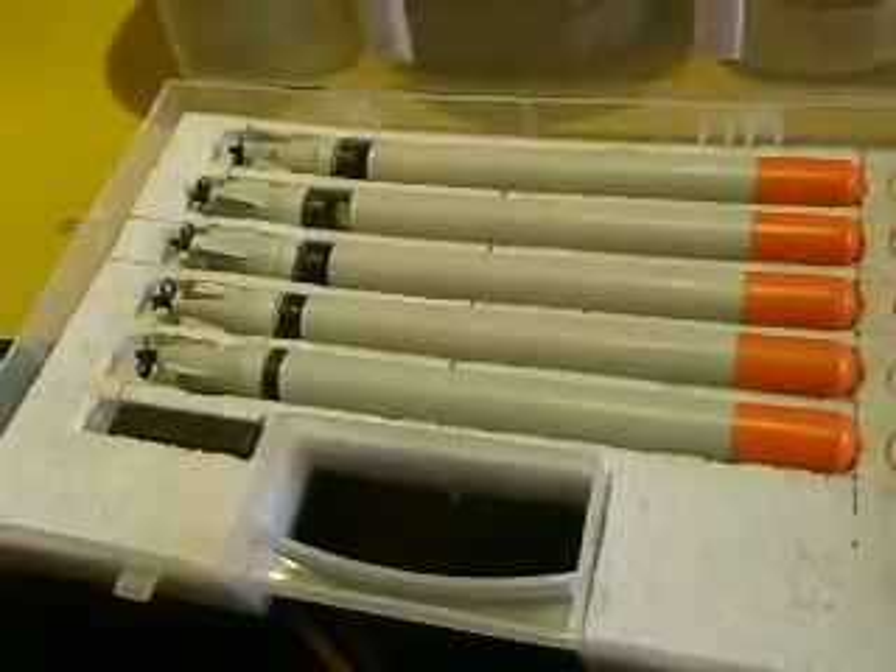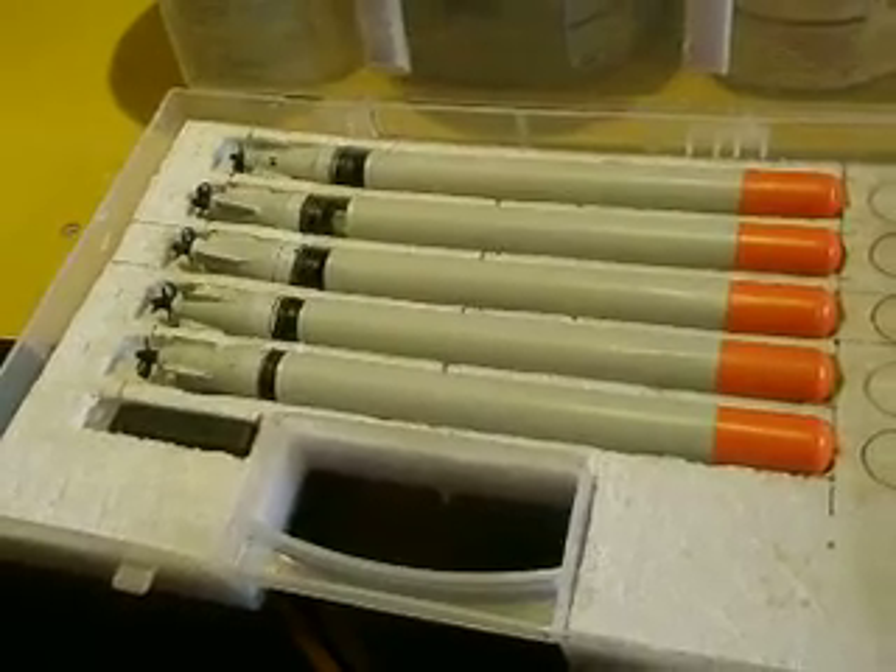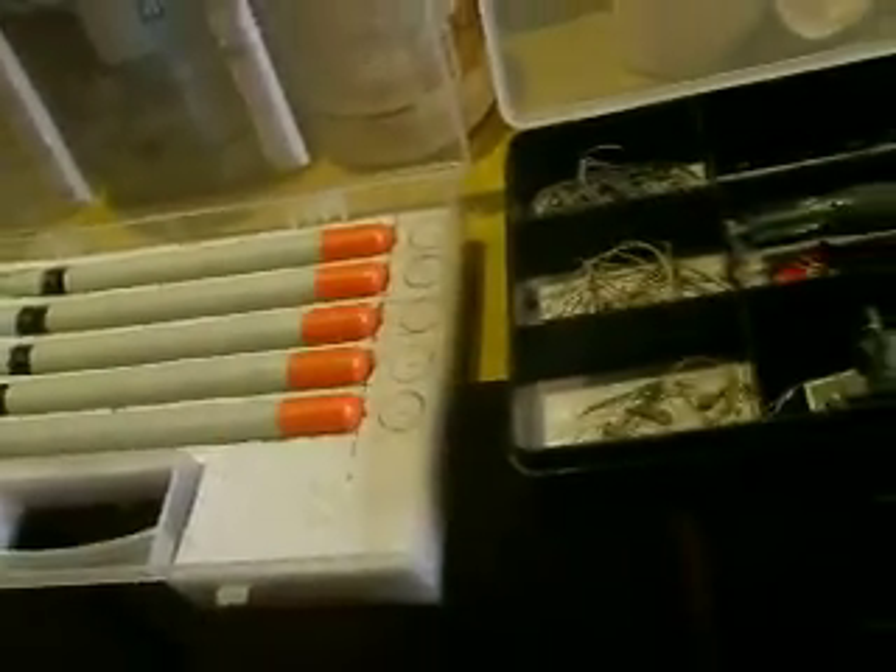Hello everybody. There were some questions about how to build an electrical torpedo, so I'll give a little demonstration of the way I do it.